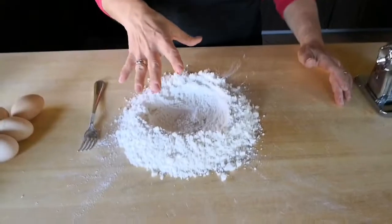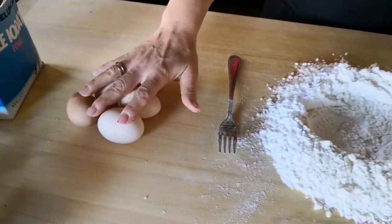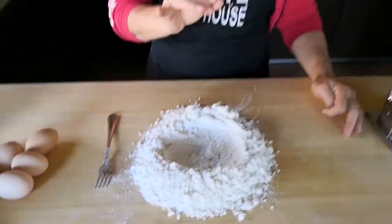For making pasta you just need two ingredients: flour and fresh eggs. It's also very simple to remember how to make it, because the golden rule is that you use 100 grams of flour and one egg.